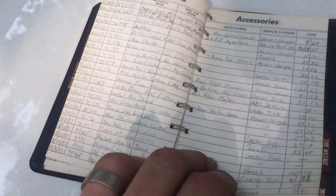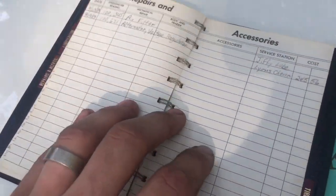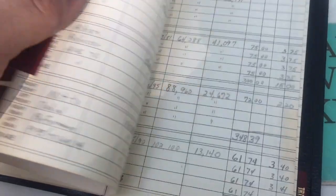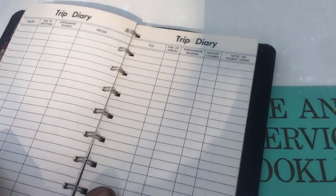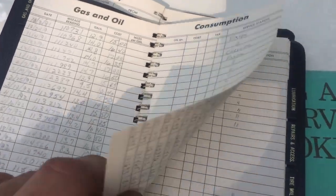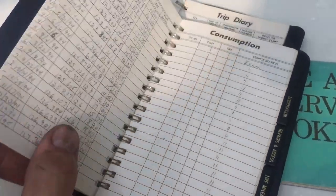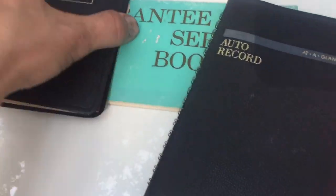The car currently reads 151,000 miles. I'll try to scan some of these pages so you can read the details better. The booklets also include the trips and road rally trips he went on. The other booklet is the same story — full of information about all the maintenance done to the car and fill-ups. Pretty remarkable. Everything that's been done to this car since March of 1975 has been documented in these two books. Everything I've done to the car, I'll also document in the book for the next owner.